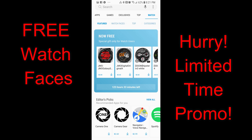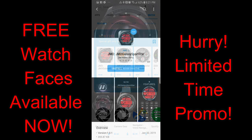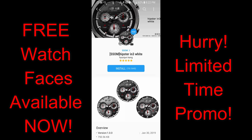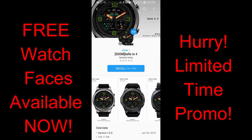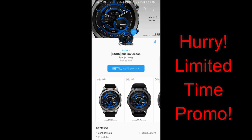Hey guys, welcome back to another episode of Jibber Jab Reviews. In today's show I want to let you all know about five watch faces from SSOM and JMO that have just become free in the Samsung Galaxy App Store. These watch faces have a countdown timer attached to them — the promo expires by Saturday February the 16th, so make sure you pick them up by this Friday at the latest.